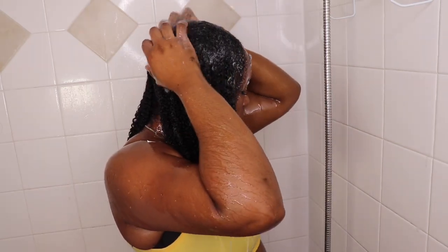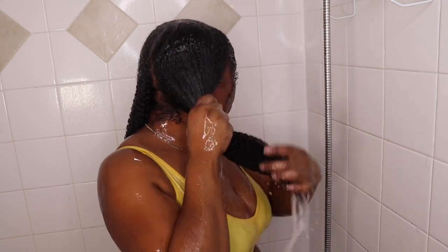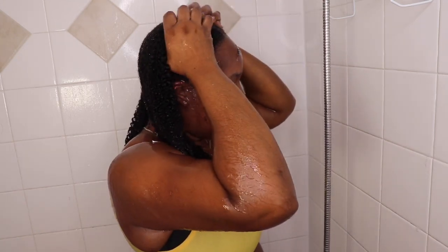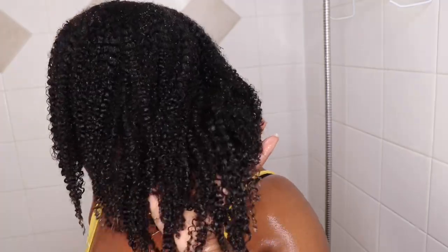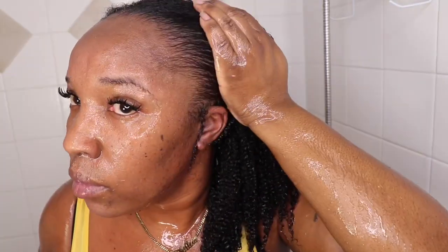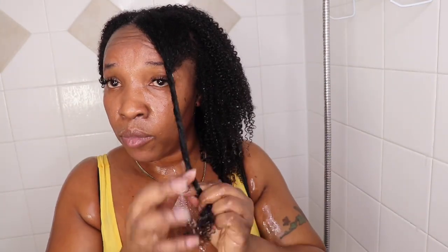After I finish conditioning my hair and combing it out, I go ahead and rinse it out with lukewarm water. Now I'm going to twist it into small sections because I'm going to use my tuna on it.